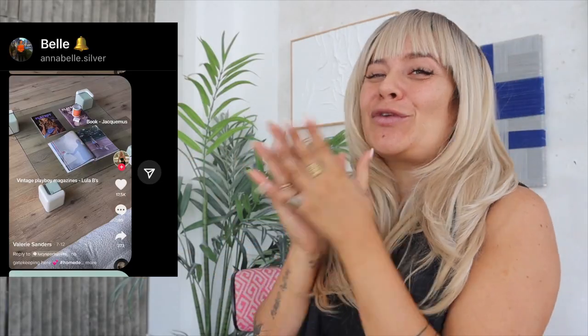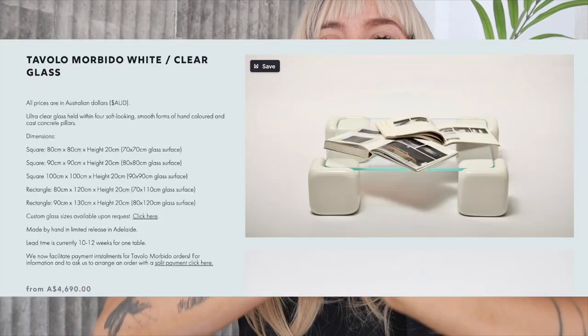Today we're making such a cool episode — this video was requested by one of you on Instagram and I have to be honest, I'm so happy you did. I'm literally obsessed with this table; I think it's gonna look perfect inside my studio. What are we doing? Well, finally I'm not gonna destroy the name because for the first time it's in Italian: Tavolo Morbido from Studio Mignone, and it's going viral all over Instagram and TikTok.